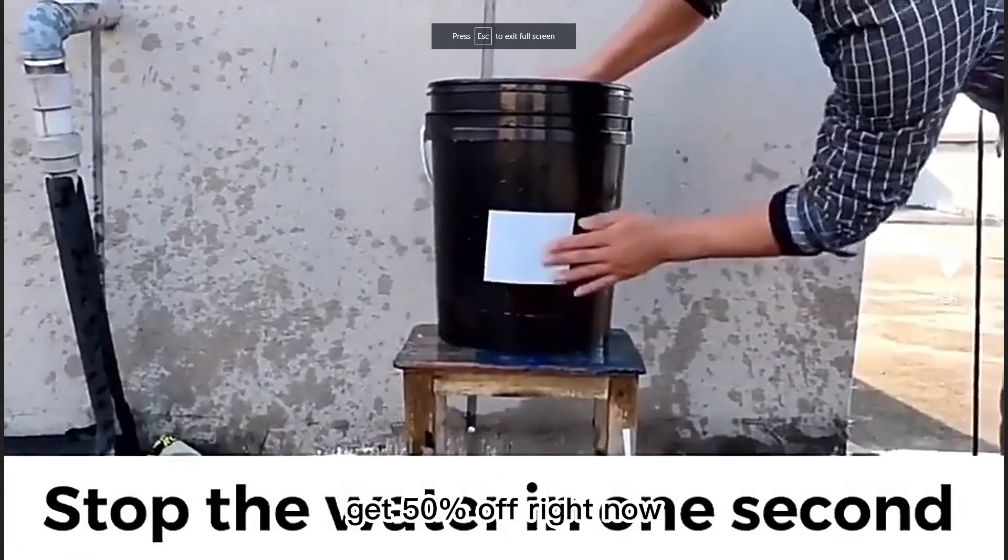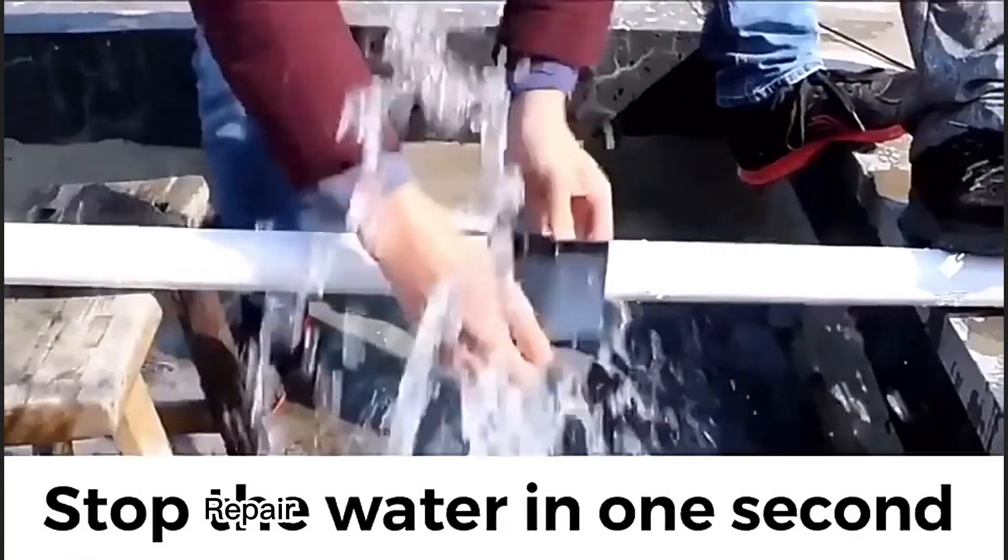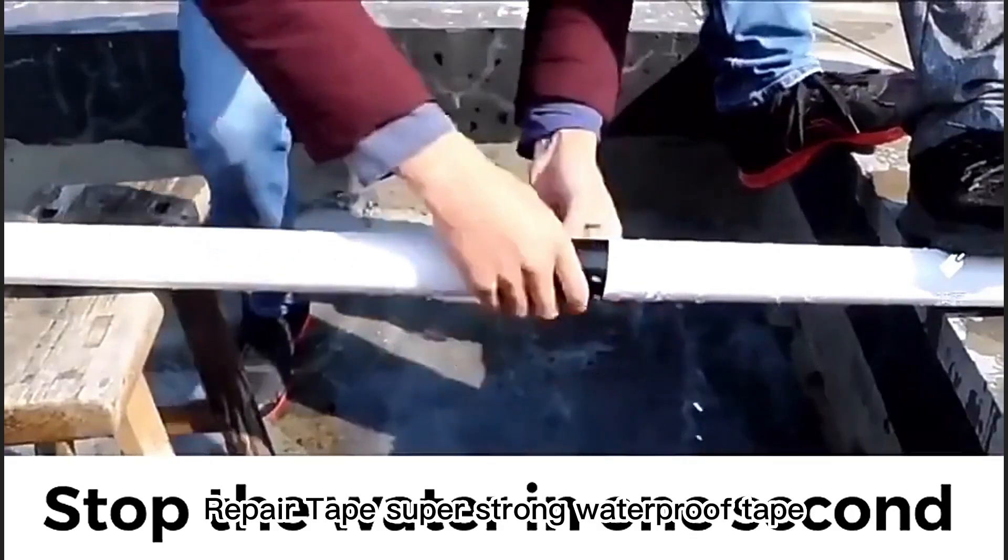Get 50% off right now, click the link in the video. RepairCapes Super Strong Waterproof Tape.